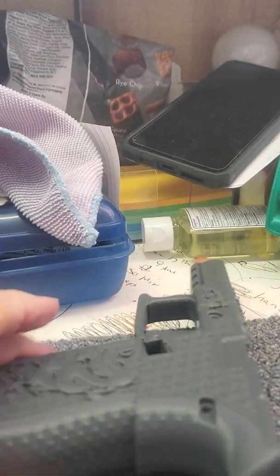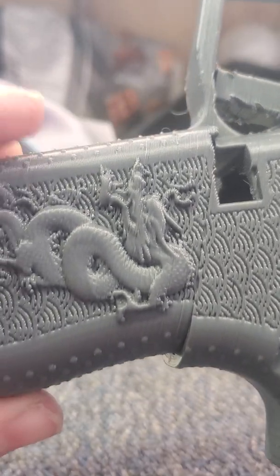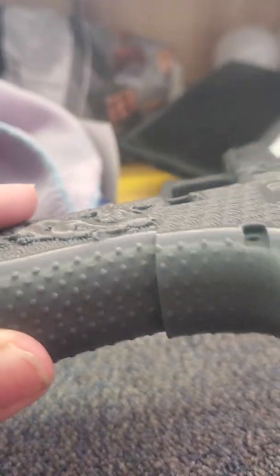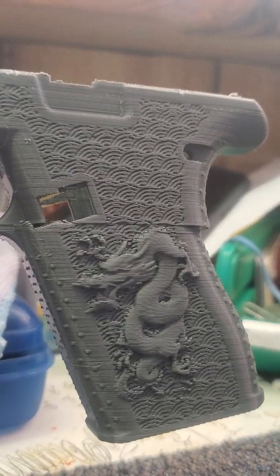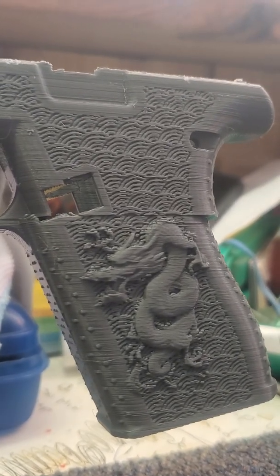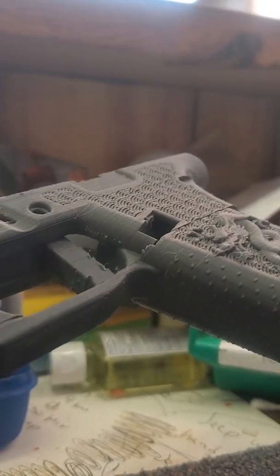It's not a terrible print per se, as far as all the little details go. I'm just learning how to do this video stuff, so somewhere along the line it jumped ship and shifted. The supports are just horrible to try to get out.